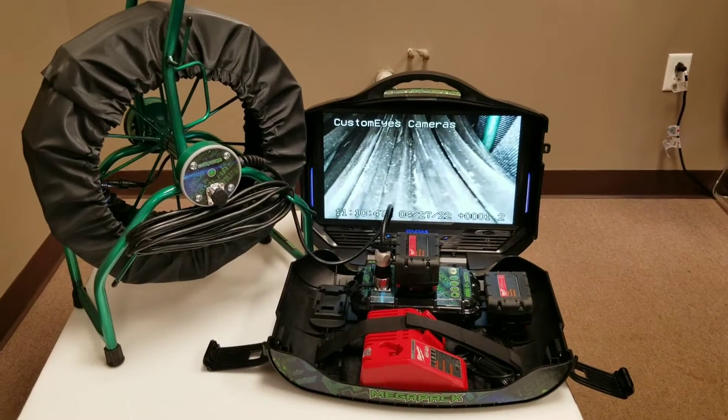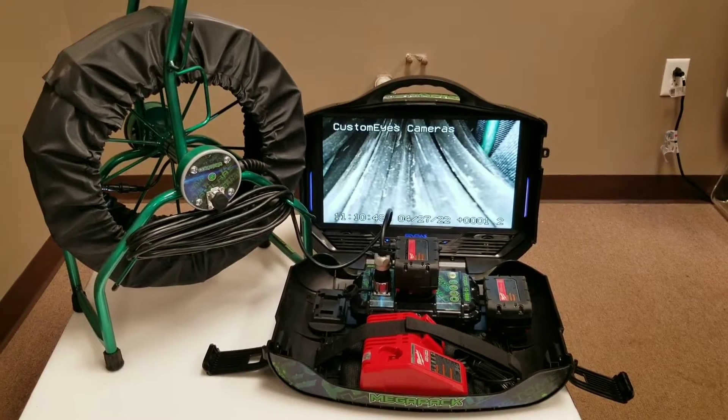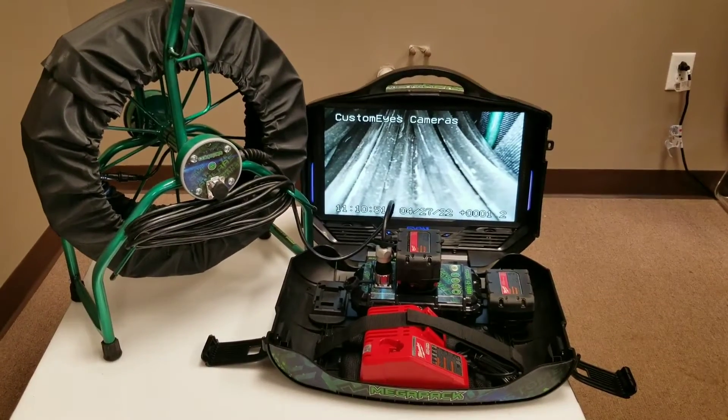Hello again, welcome to Customize Cameras TV. Today we're going to go over our MegaPack.